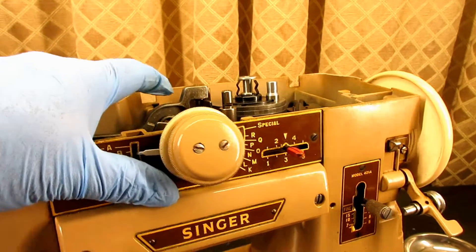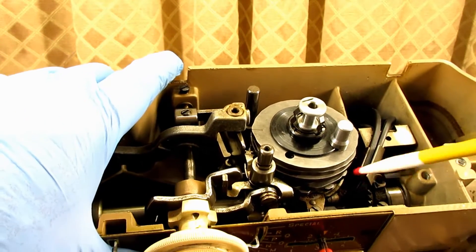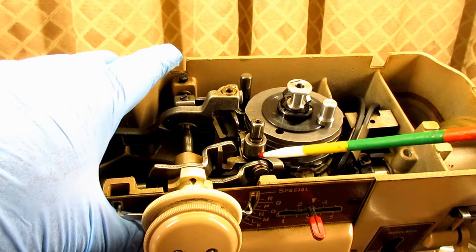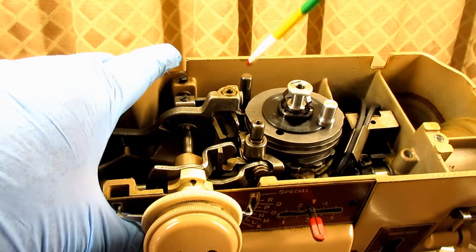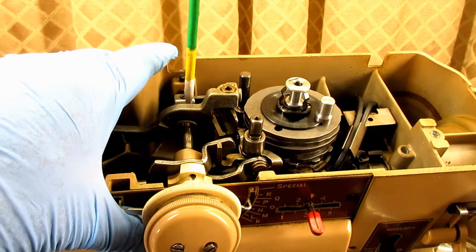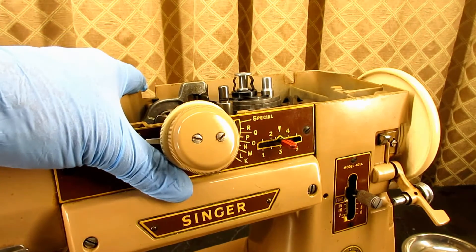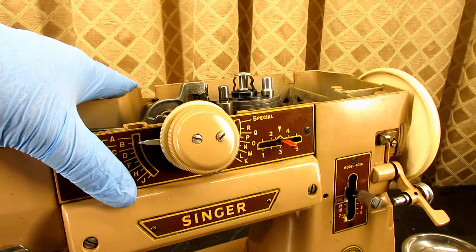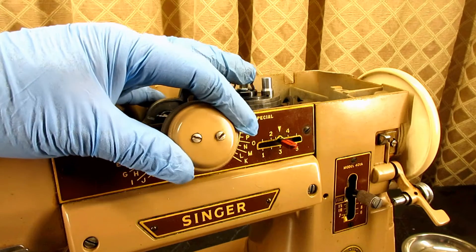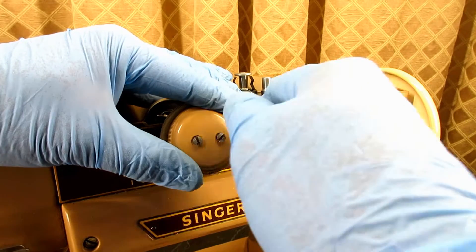One other thing I didn't mention and should have: if you're going to do this, please take pictures of the lifters and the followers in the front and the back from two or three different angles, and take some shots of the cam selector arm shaft. That way when you go to put stuff back together, you won't wonder where a screw goes or which way something faces. Especially if you're kind of new at this, please take pictures with your cell phone or a camera — or you'll be sorry.